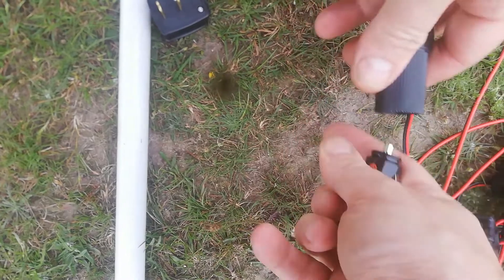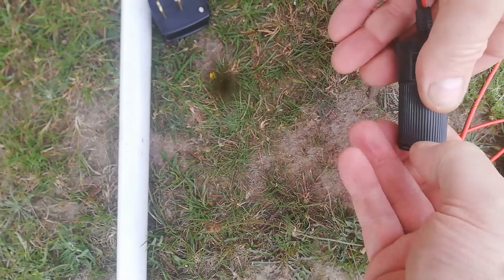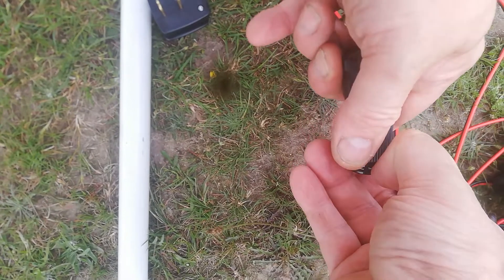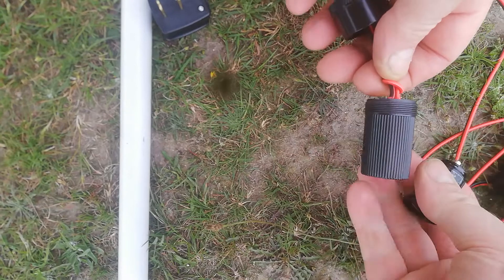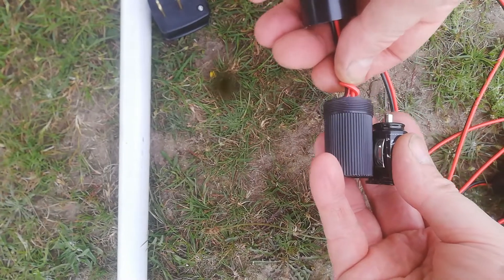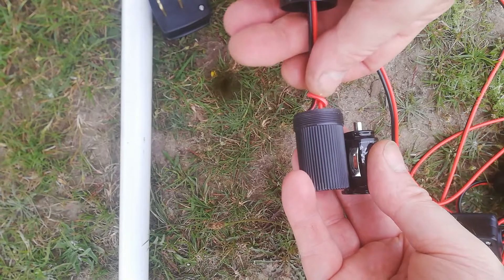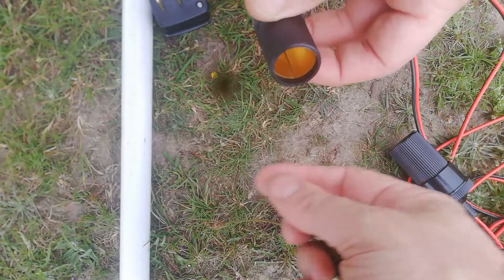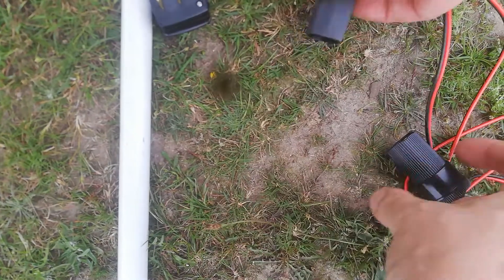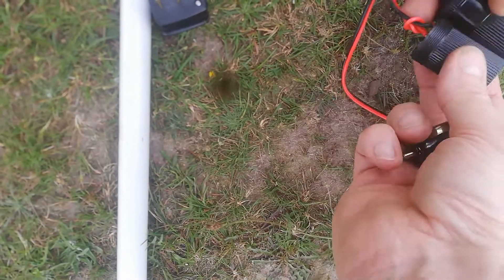Plugged this in — nothing. The reason is it wasn't actually contacting the bottom. So what you need to do is trim this bit here, or sand it off, so you actually make it shorter.